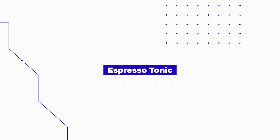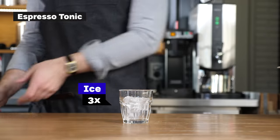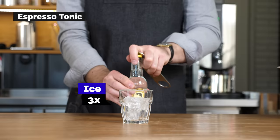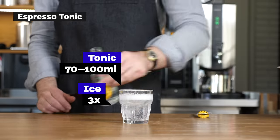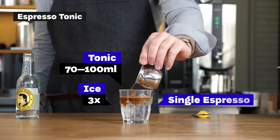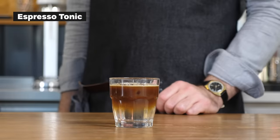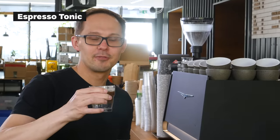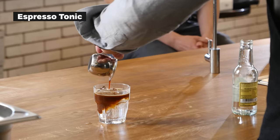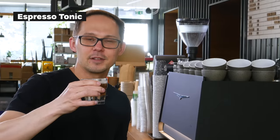Espresso and tonic — it's a pretty unusual combination, but really enjoyable. It's just tonic water with a shot of espresso. It's bitter, it's sweet, and it's really nicely balanced. It's a really refreshing summer cold coffee drink that has gotten quite popular recently — a nice mixture of the bitterness and sparkle of the tonic water with the acidity and sweetness of espresso.